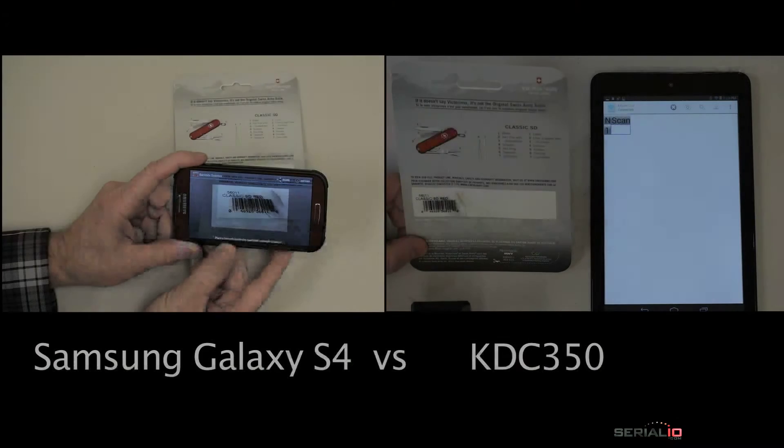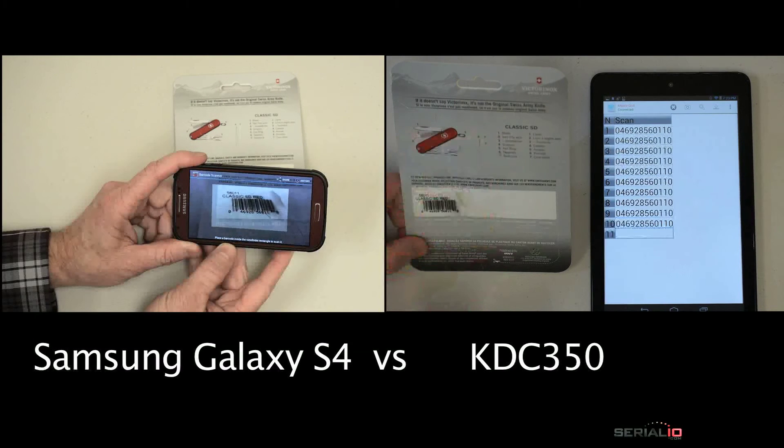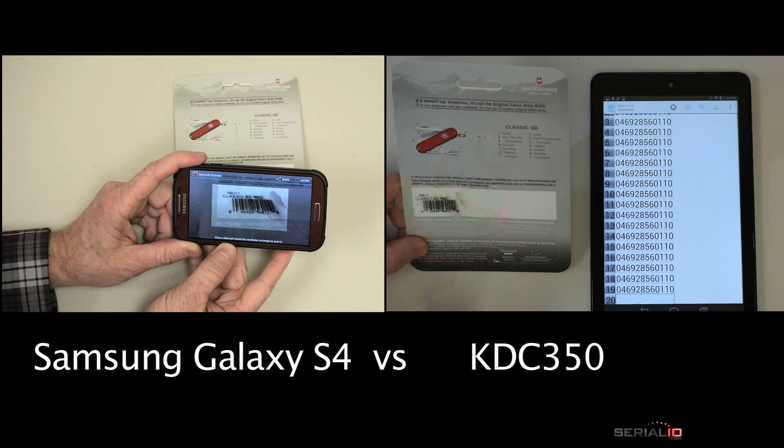Note how easily the scanner reads damaged barcodes. Compare the KDC350 speed reading damaged barcodes with a camera phone scanner on a Galaxy S4 trying to do the same.